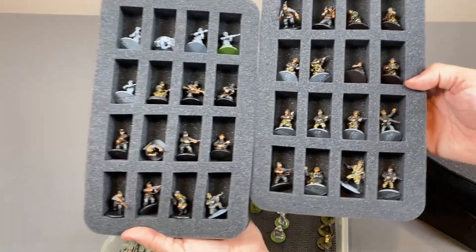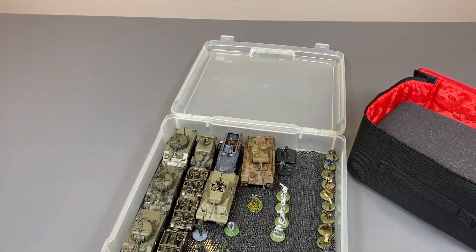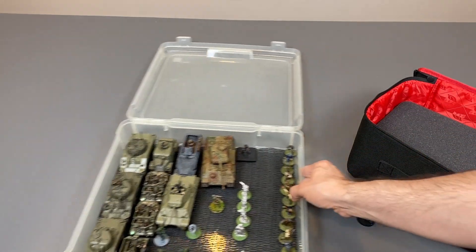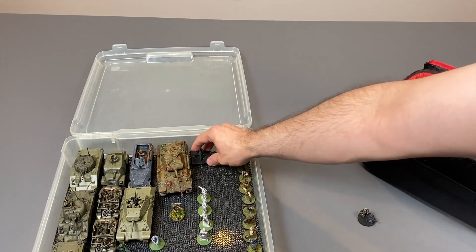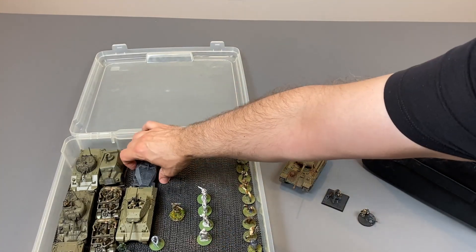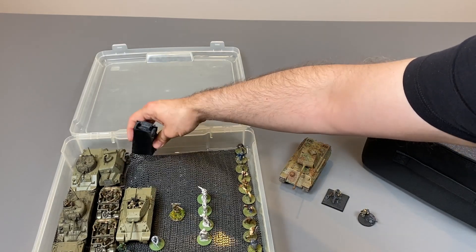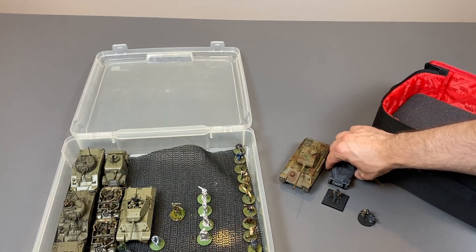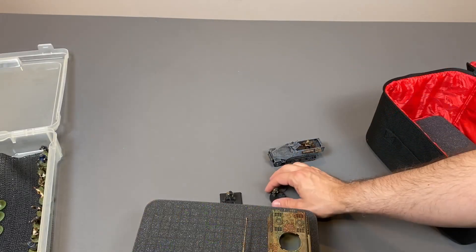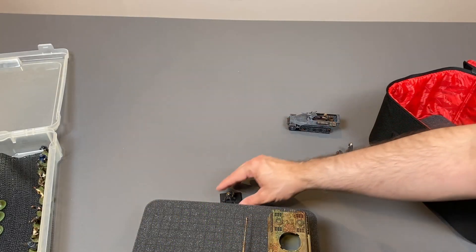My first two trays are full but I still have a few miniatures left to go. I have a radio operator, an artillery observer, a tank, and also a half-track. On top of that there are a few other miniatures that I had missed that I also need to place into this case. So for the tank and half-track I'm going to use some pluck foam.